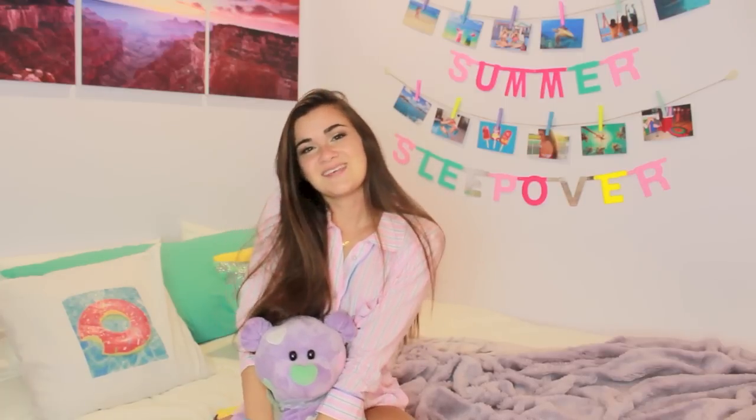I came up with this sleepover series idea where first I show you my pajamas of the night, then we do some Q&A so I answer some of your more personal questions and advice questions on school, boys, and friends. Then we do an activity and make a snack. I thought it'd be a really fun video to show you guys what you can do at your sleepovers and also make it feel like we're having a sleepover together. I love having sleepovers and I'm excited to start having them with you guys. So let's get started.